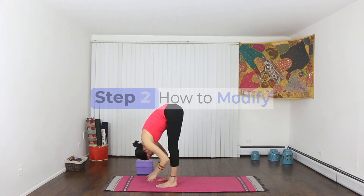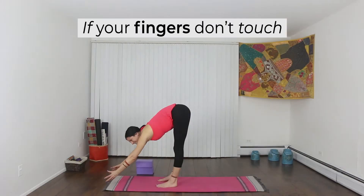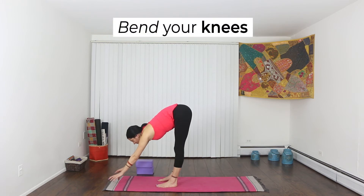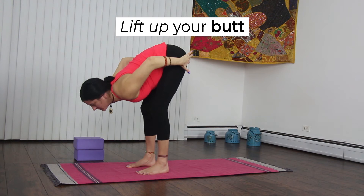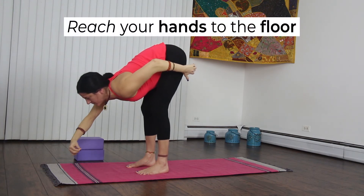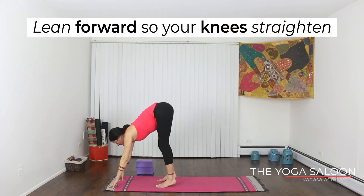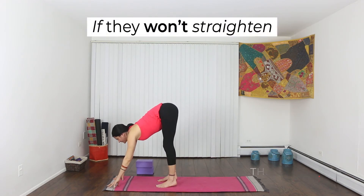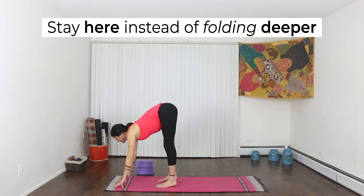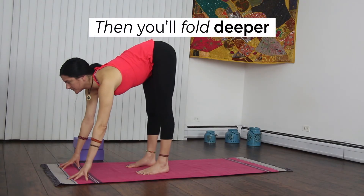This is part two: how to modify a forward fold. If you can't touch the floor, don't worry — just bend your knees and then lift your butt up to the sky. This opens up your hamstrings. Reach your hands forward and down, and then lean your weight forward past your hands — this straightens your legs. If your knees still won't straighten, just stay here. The more you practice folding forward, the more the backs of your legs will open, and soon you'll be able to fold deeper.